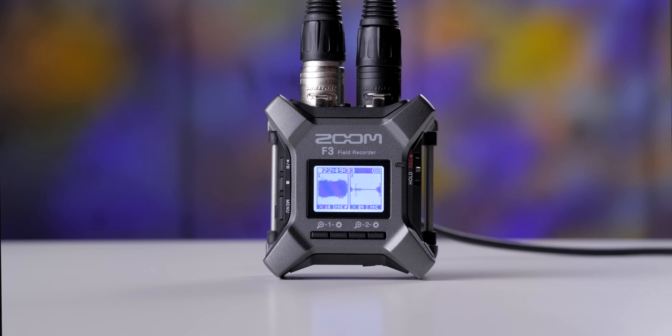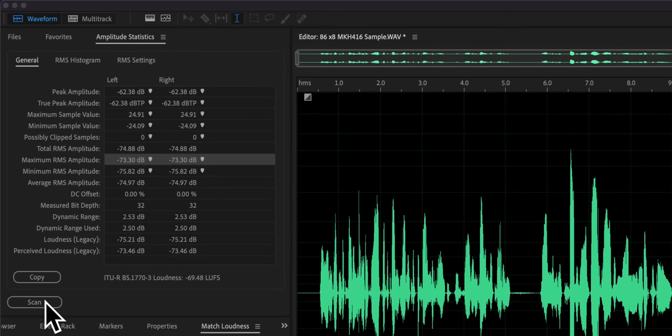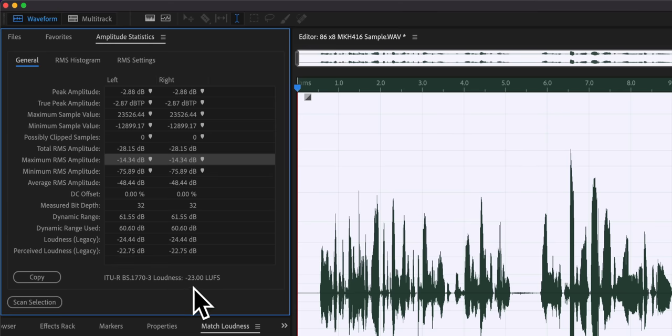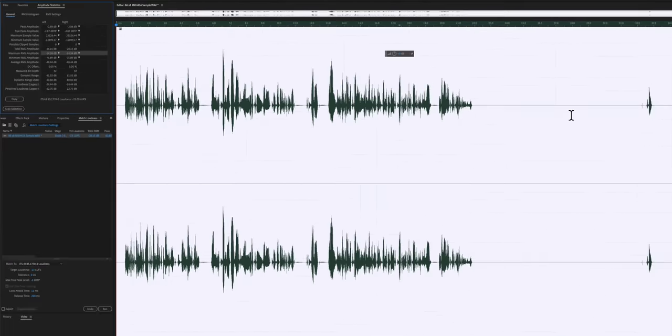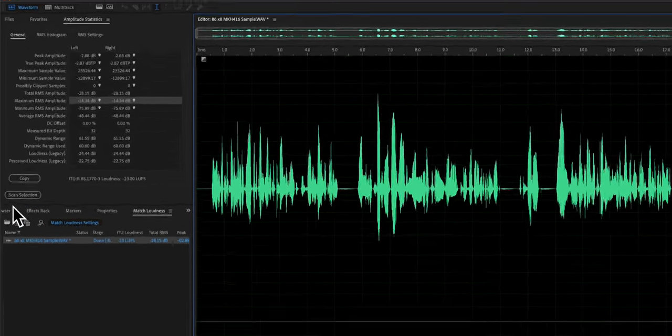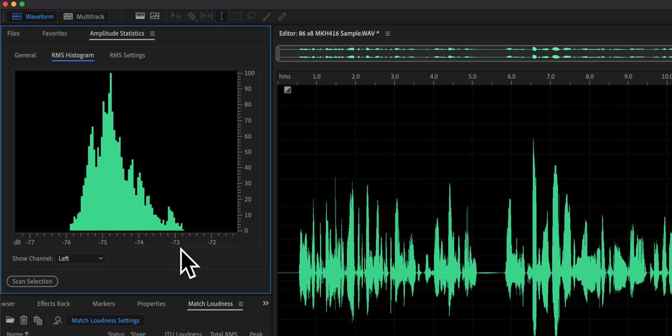First up, the Zoom F3 has two XLR inputs with very low self-noise — minus 127 dBu EIN is the specification — and it is a two-track recorder. In our practical noise performance tests, recorded with a Sennheiser MKH-416, I record some dialogue, leave a silent portion, normalize the dialogue to minus 23 LUFS, then measure the max RMS of the silent portion. That came out to minus 73 dB full scale. That's actually quite good. These preamplifiers are good from a self-noise standpoint.